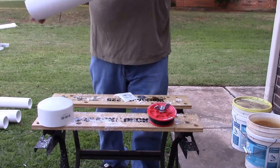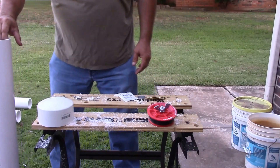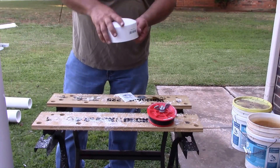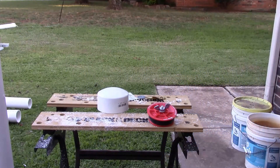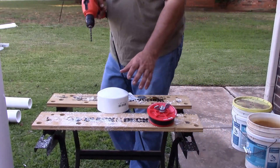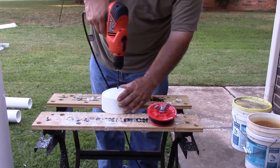The next step after you have your piece of pipe is I'm going to go ahead and drill my cap. This is just a 4-inch cap. I'm going to drill right down the middle of it here. I'm using a half-inch drill bit and a half-inch eye bolt. I'm going to get right here in the center of it.